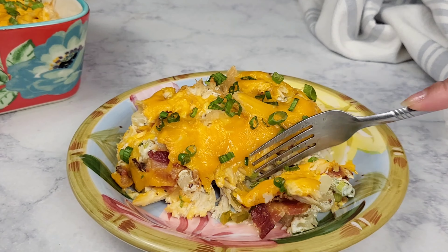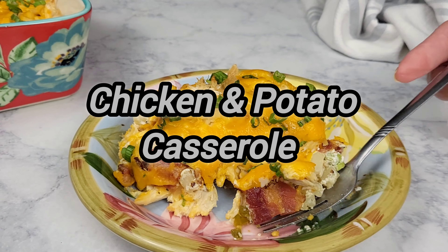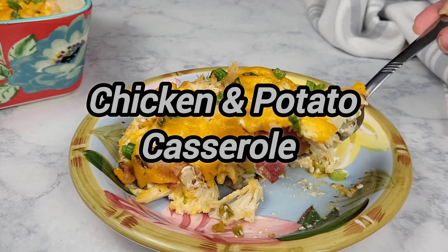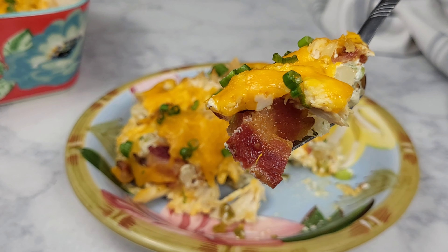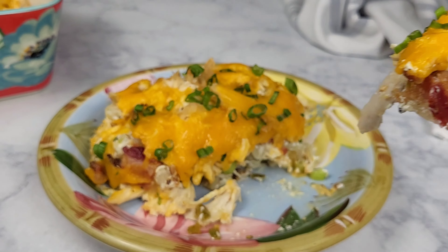Hello everyone! Today's menu will be chicken and potato casserole. This is loaded with cheese, chicken, bacon, and potato for irresistible flavors. So if you're ready, let's get cooking!